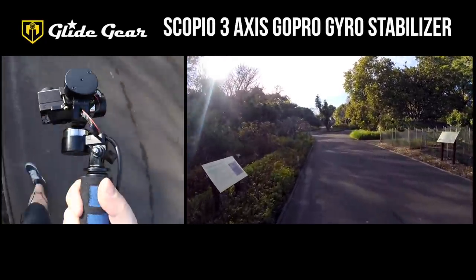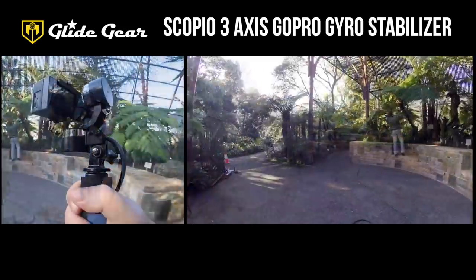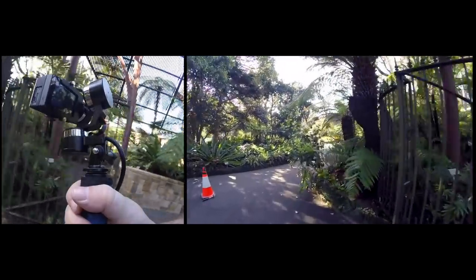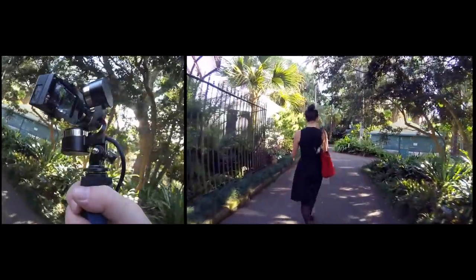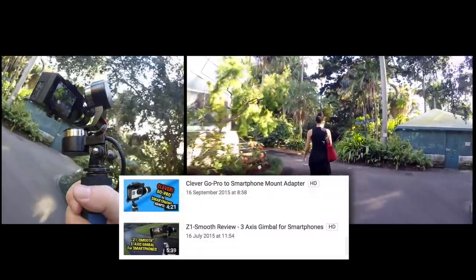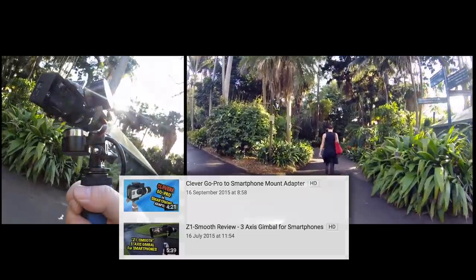A 3-axis gimbal stabilizer for GoPro and similarly sized action cams. And if I'm completely honest with you, I really want to keep calling it the Scorpio, because that's all my brain screams when it sees the name Scoopio. Scorpio sounds cooler, doesn't it? But anyway, it's basically mechanically identical to the Z1 smartphone stabilizer I've already reviewed and touched on in yesterday's video about the nifty GoPro adapter for the smartphone gimbal.